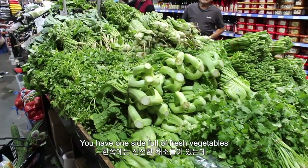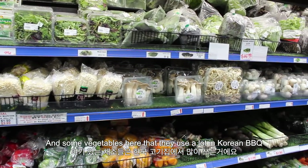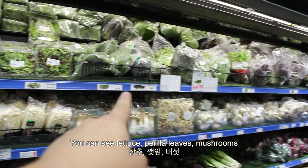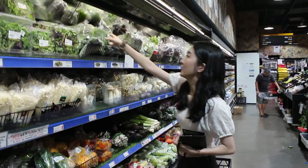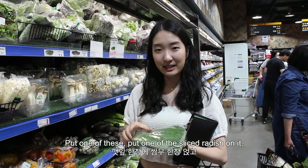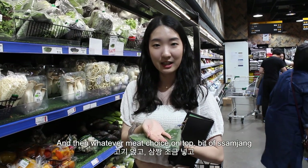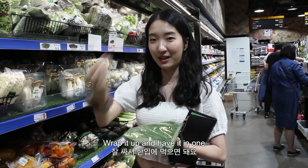We've got one side full of fresh vegetables that you'd find at any Asian grocery really — vegetables they use a lot in Korean barbecue. So you see lettuce, perilla leaves, mushrooms, more mushrooms. This is kkaennip, which is perilla or sesame leaves that you can have with Korean BBQ. You put one of the sliced radish on it, then whatever meat choice on top, a bit of ssamjang, wrap it up and have it in one.